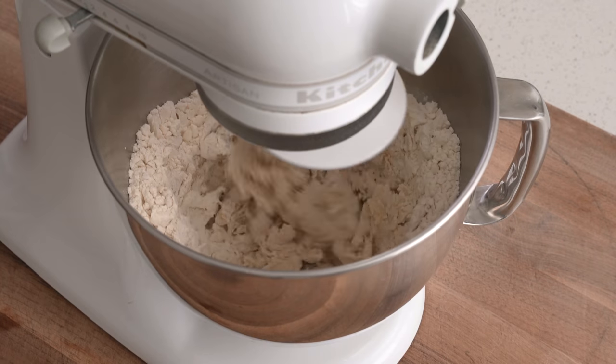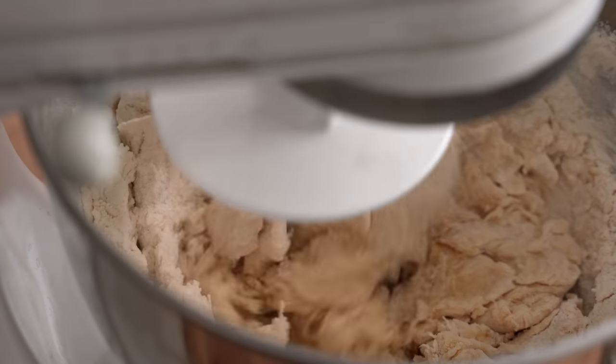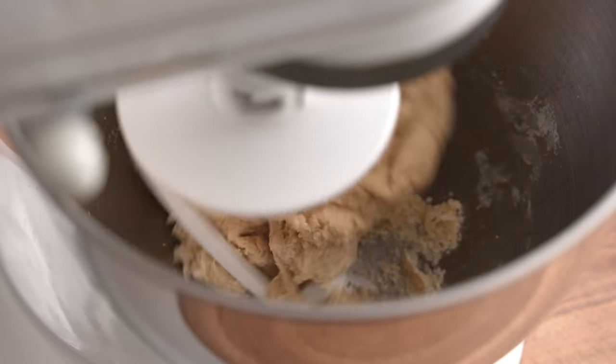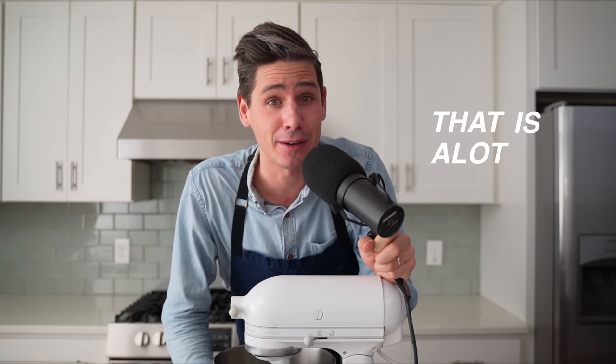No butter is going to go into this mixer yet. We need to mix everything together first to get a little bit of gluten development going on before we add all that fat. Fat does two things to this dough. The first is that it inhibits gluten development, meaning we have to mix this dough a lot for it to be able to stand up in the oven. The second thing it does is slow down yeast production. We're using 10 grams of instant yeast for 460 grams of all-purpose flour, and that is a lot of yeast.